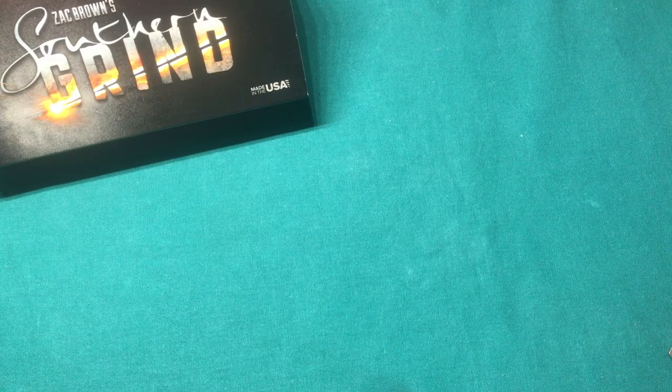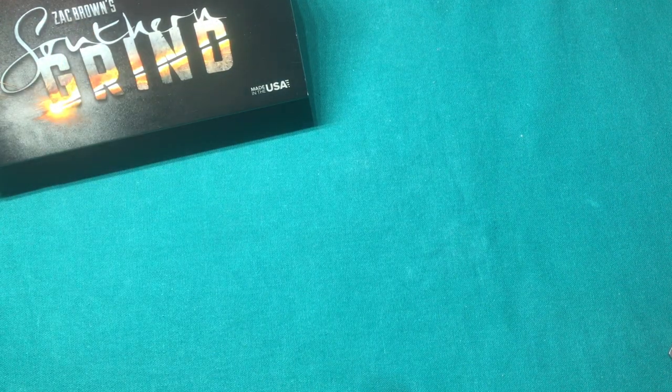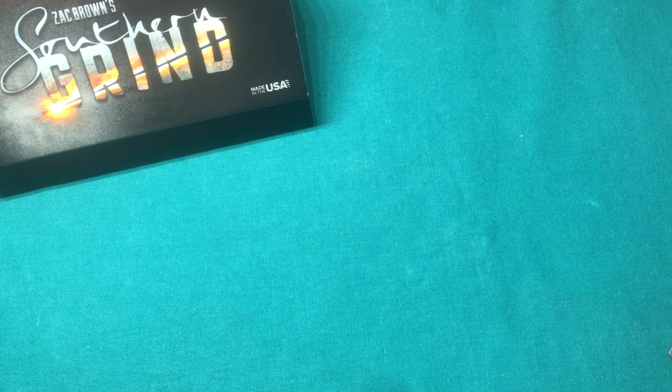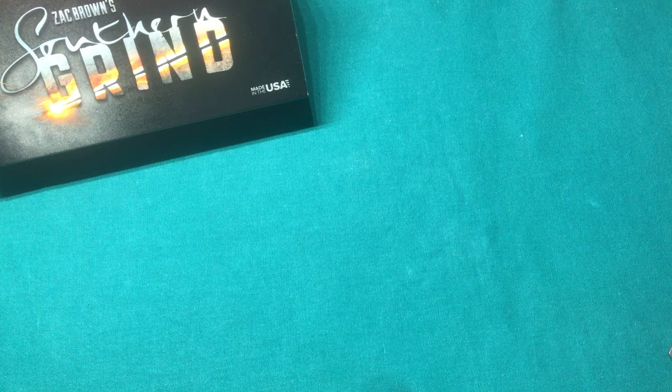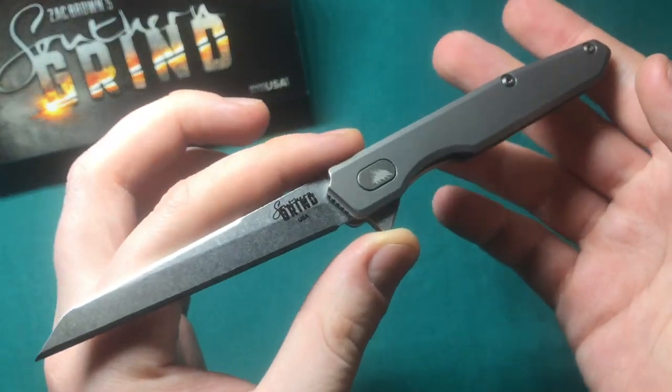Hi, this is Freddy from Switzerland with another knife review. Today we're going to talk about another new knife from Southern Grind Knives out of Peachtree, Georgia, which is a company founded and run by Zac Brown from the Zac Brown Band, as you can see on the packaging right here. The knife we're going to talk about today is a really special design that at first wasn't really my cup of tea, but it really grew on me — and that is the Southern Grind Quill.